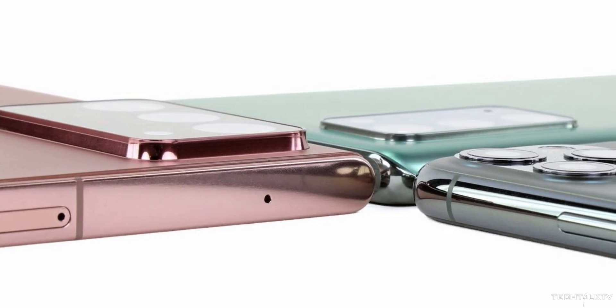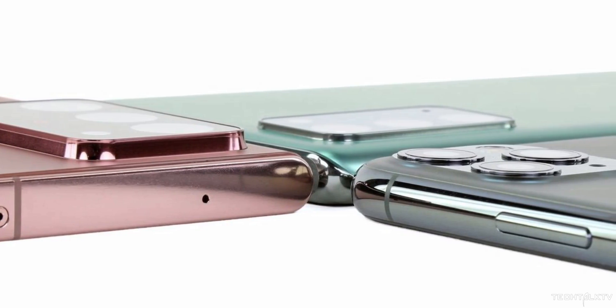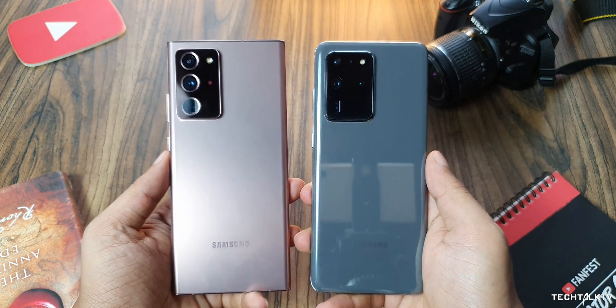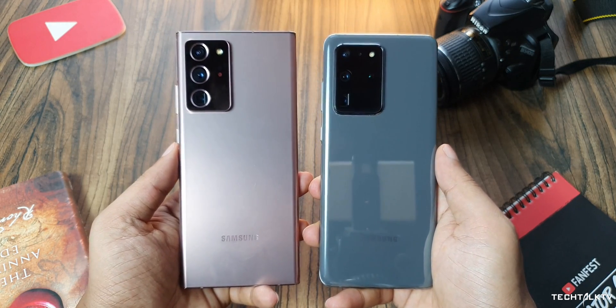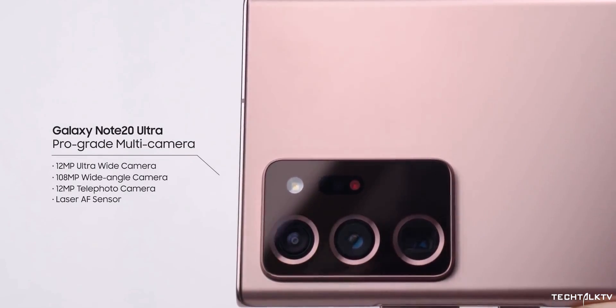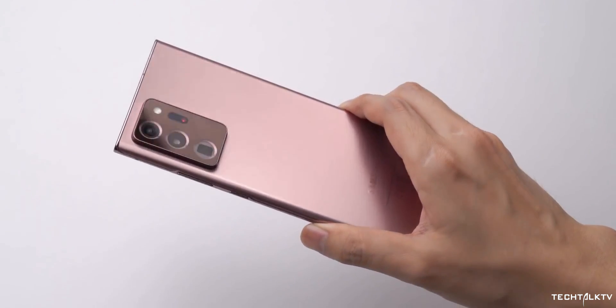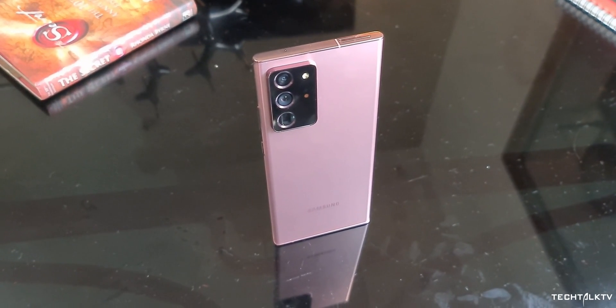But it comes with a cost. All of these technologies make the camera bump big — not just big, massive. The Galaxy S20 Ultra and Note 20 Ultra have two of the biggest camera bumps we've ever seen in a smartphone. Especially on the Galaxy Note 20 Ultra, it's so big that it kind of scares me to put the phone on its back on my desk. Using a thick case would solve this problem a little bit, but not everyone likes cases.